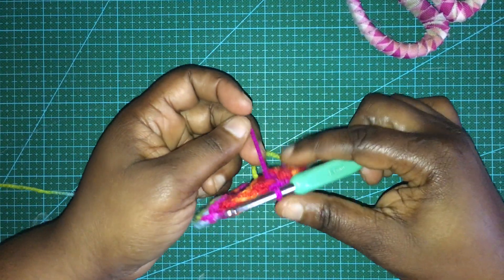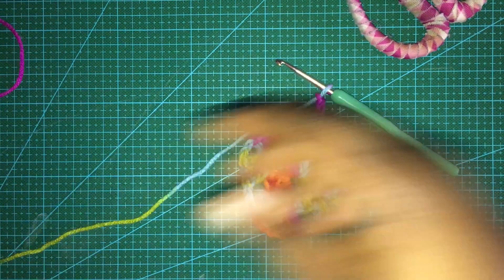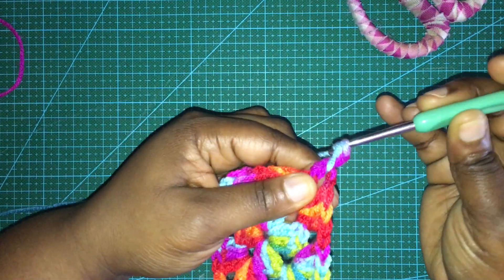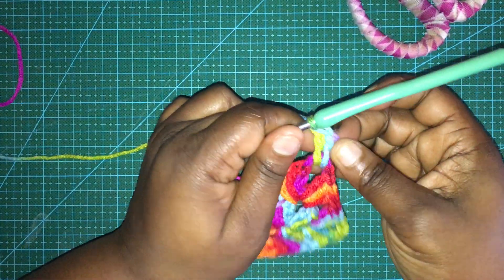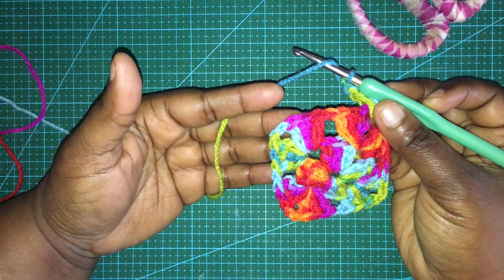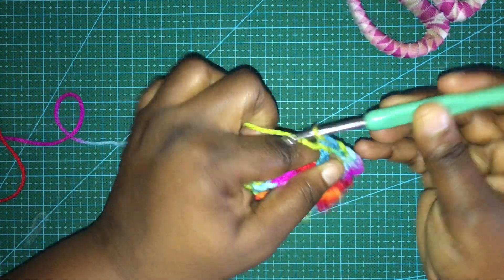I'll do one more row before I change color. Again we are starting with chain three, then we go back one into the chain two space - one double crochet and a second double crochet, making a total of three double crochets. Then immediately after that we chain one. On this row and every other row from this point, we have a space in between, and in every space after we do the chain one, we will do three double crochets into that space.